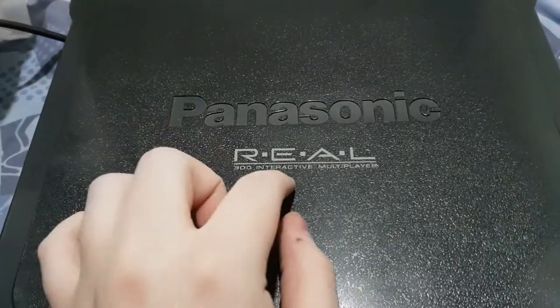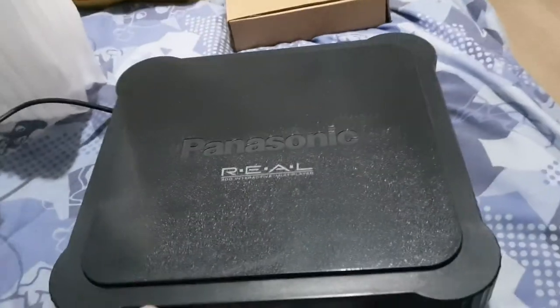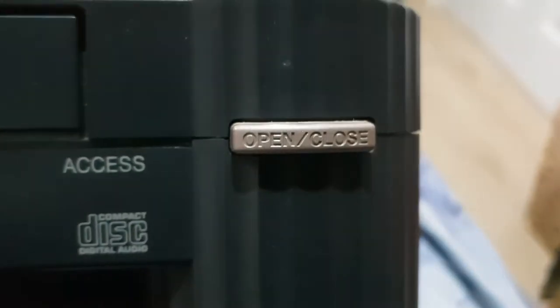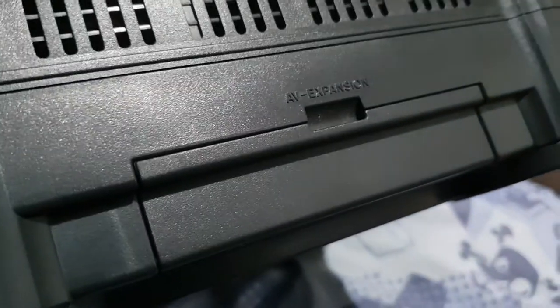The Panasonic Real 3DO Interactive Multiplayer FC1. I would have liked the FC10 because that's a top loader, but this is the best one I could find. Look at the front: one controller port, power button, eject button. Nothing really on the sides. There's an expansion thing here — AV expansion — I have no idea what that's for.